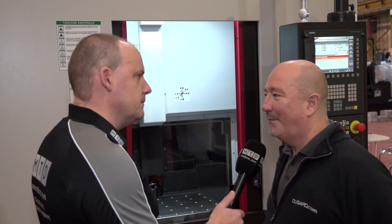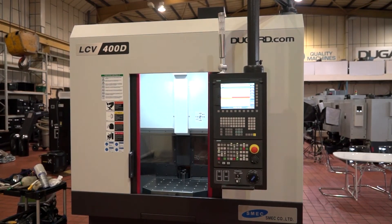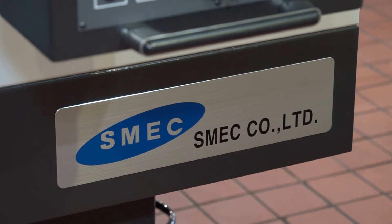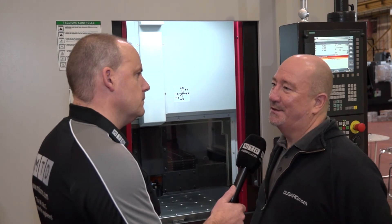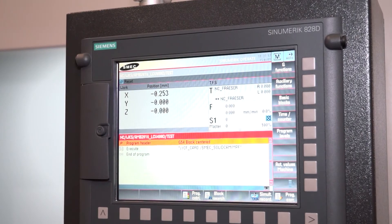One thing that's slightly different, and one of the reasons I wanted to explore this machine today, is the control. It has Siemens — often we see this type of machine come with a FANUC. You can have it with FANUC if you want, but we've brought this one in with Siemens to demonstrate, and it's the 828D control with ShopMill.